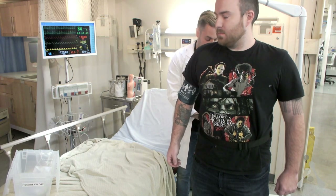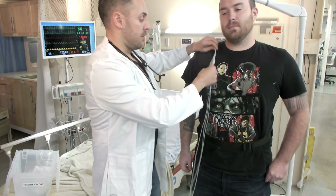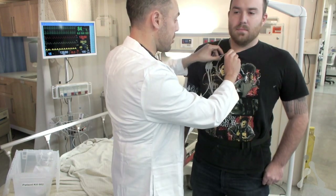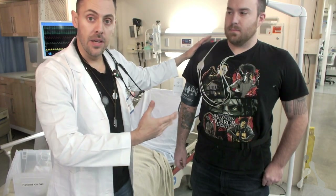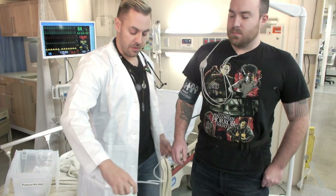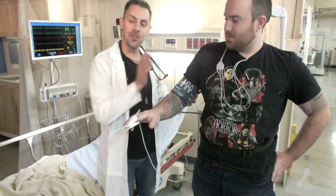If you need more slack, there is plenty inside the pack — just tug on the cable and the slack will be provided. Then go with the EKG leads. If your patient is wearing a gown closed up to their neck, you can get away with tucking the cables in without fully attaching them, as visually it looks like they're attached. Then attach your finger probe or pulse oximeter on the index finger.